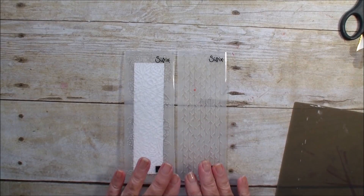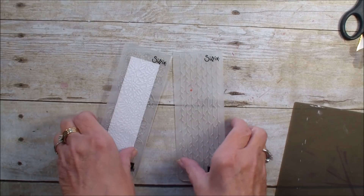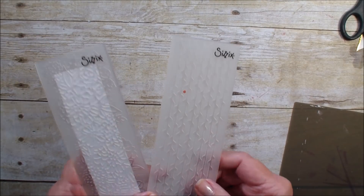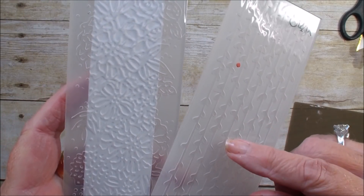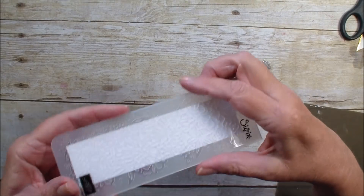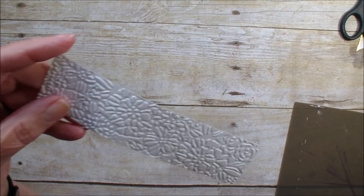My first technique uses the petal pears embossing folder. These embossing folders are in the occasions catalog but are very easy to miss. They have one with leaves and one with flowers on it. I've taken one and have already run a piece of whisper white through it.